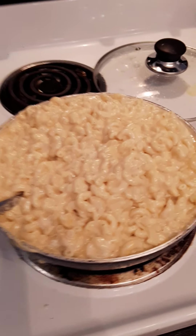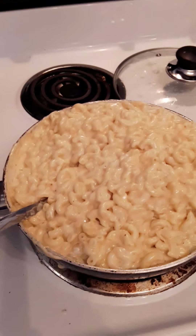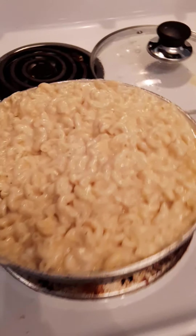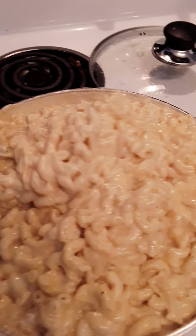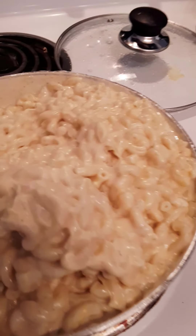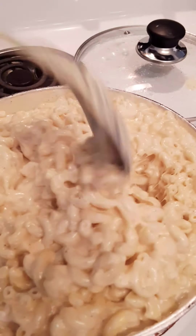Hey everybody, I'm back. This is Cassandra with the best homemade creamy macaroni and cheese ever. All the cheese is melted and this is what it looks like. Look how divine. So creamy. Everything is fully incorporated.